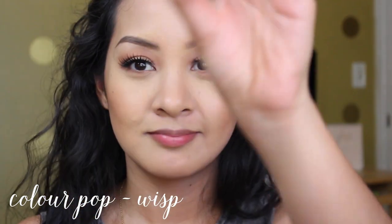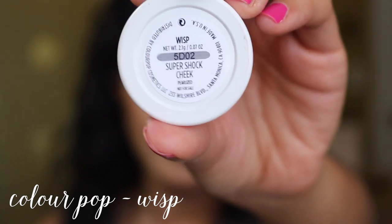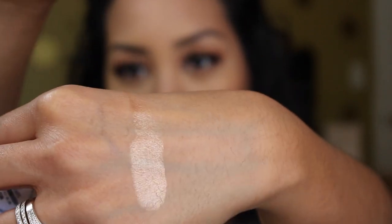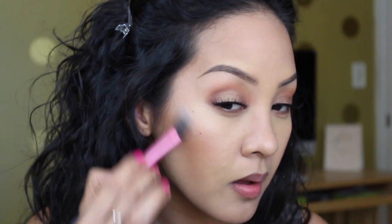Now I'm taking my favorite highlighter of the moment — it's by ColourPop, one of their new highlighters in the shade 'Wisp.' It's a really beautiful golden color — look at that pigment, I barely touched it. It's not an opaque opaque pigment but it gives you a very beautiful believable glow. I'm blending it out with a Real Techniques setting brush just to soften any harsh lines.